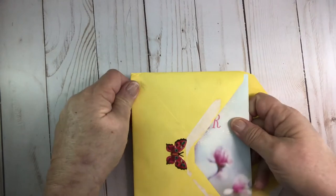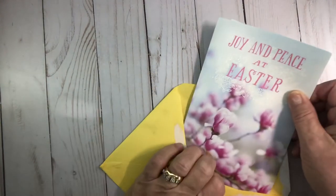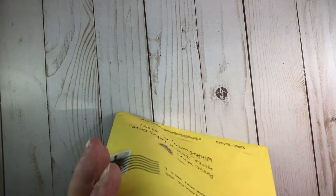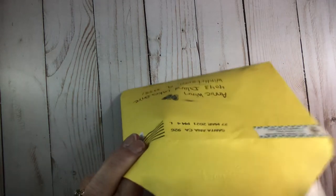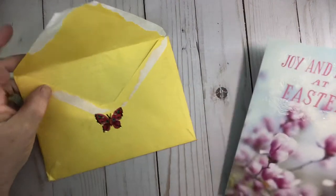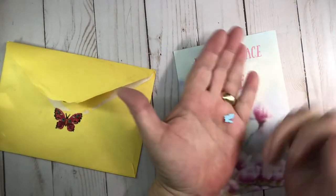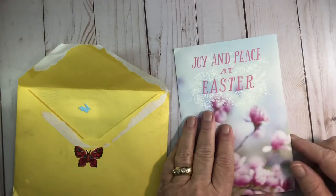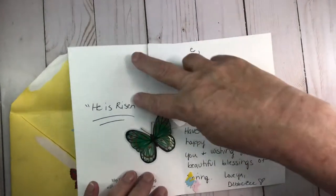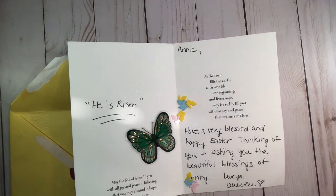You never open up a card from Debbie unless you do this — now watch. She did it this time! Oh yes she did, and they're beautiful shaker bits. Look at this gorgeous card — oh look, they're little bunnies! I love it. 'Debbie — joy and peace at Easter.' Oh, look at them all in there. That is perfect.